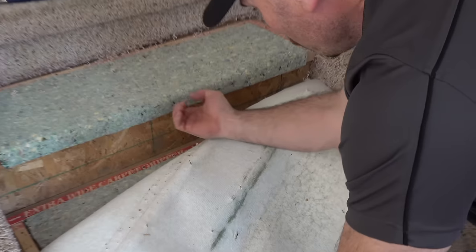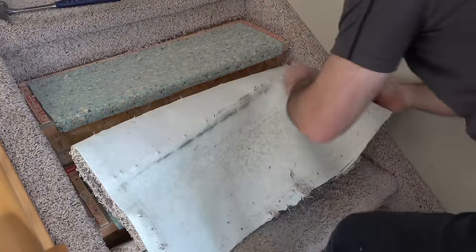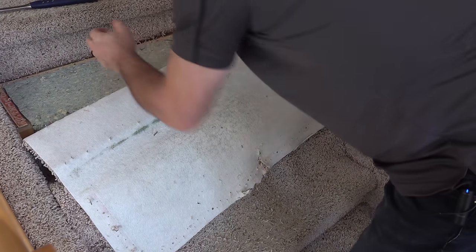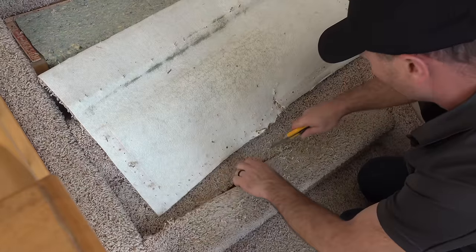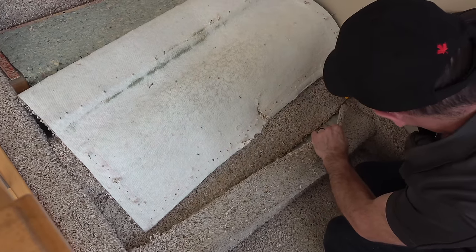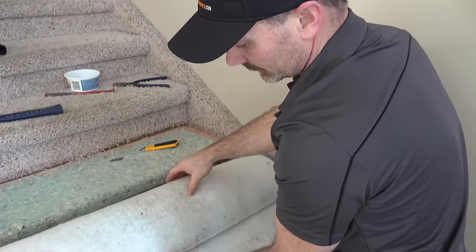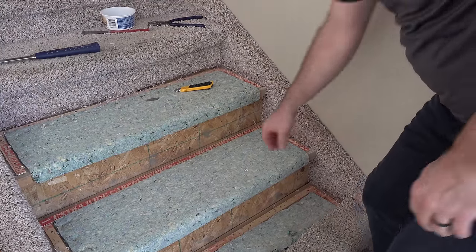You can see these staples were all stapled up underneath the nose of the tread. It's coming off fairly easily now. Once you get started, you get the idea of how well it's going to come off. In most cases you could start top or bottom, but I think it's easier to start at the top. Just peel off as much as you want, whether it's the whole set of stairs or whatever, and get it out of the way.